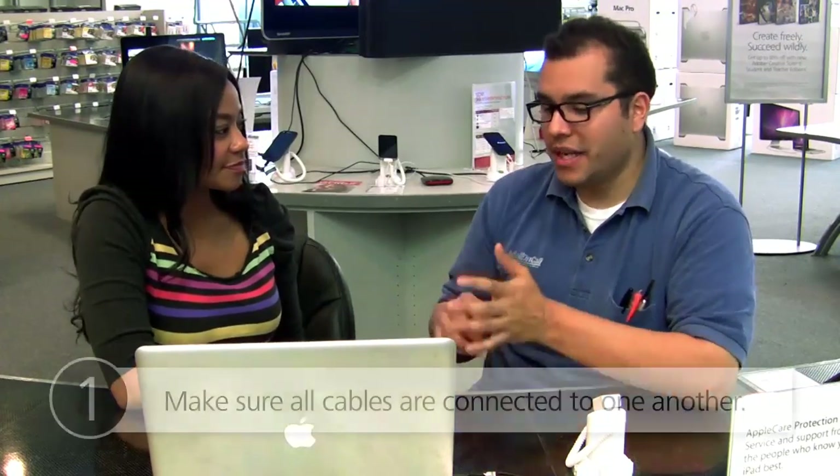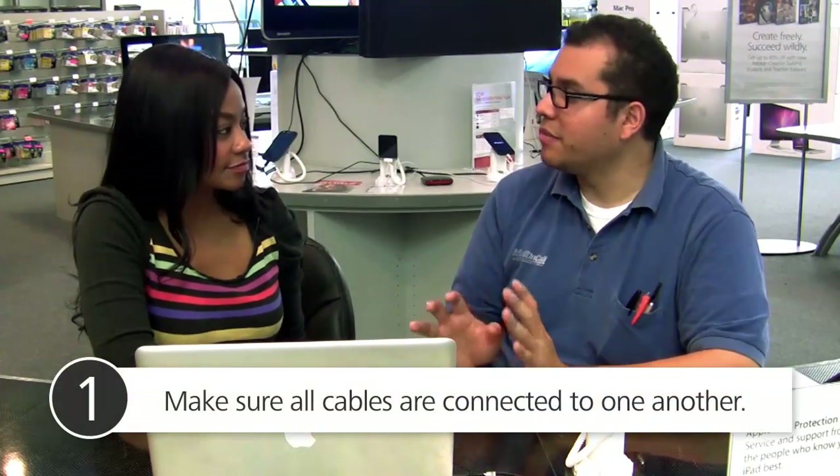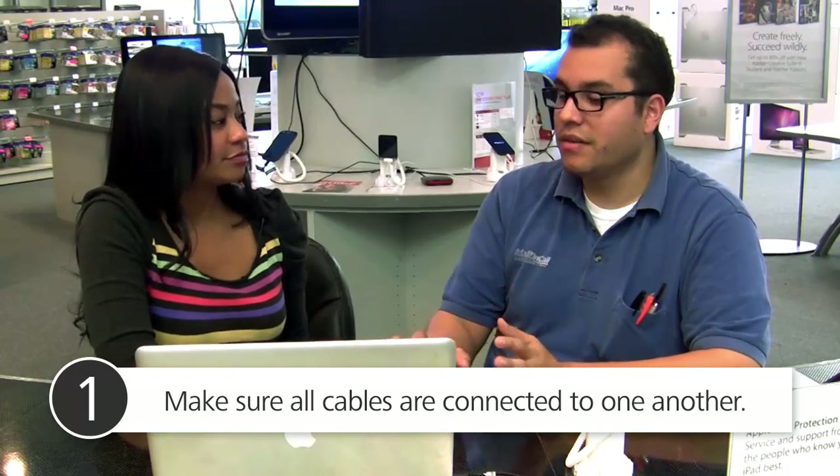What do I do once I get the right cables — do I just open the box and plug in the cables, or do I push any buttons? The easiest way around it is to make sure all the cables are connected, whether the machines are on or off, to make sure both cables are connected to one another. That's step number one.